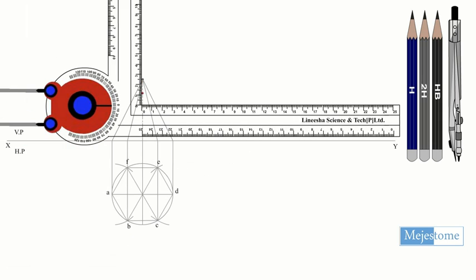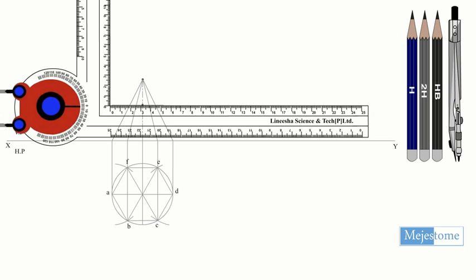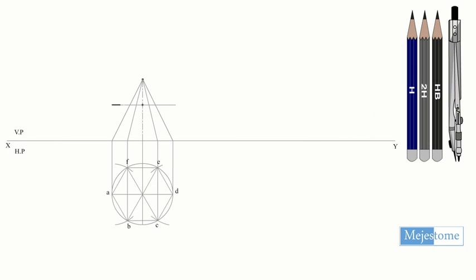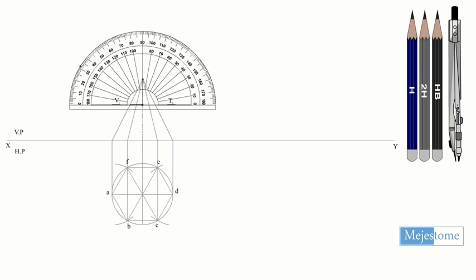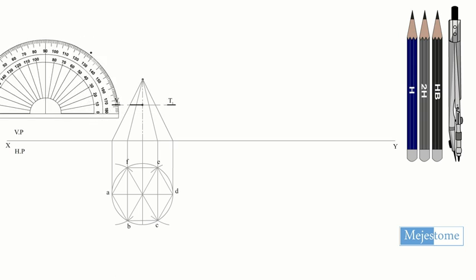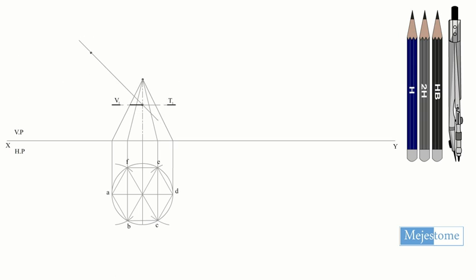Draw the cutting plane perpendicular to VP which meets the axis at a height of 25mm from the apex. Now draw another plane perpendicular to VP and inclined at 45 degrees to VP, also meeting the axis at the same point.